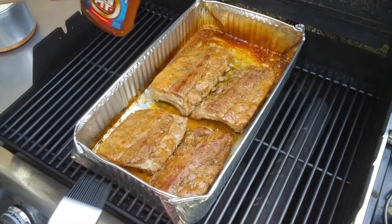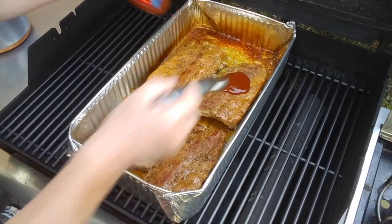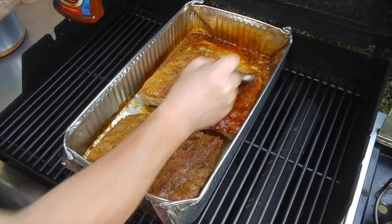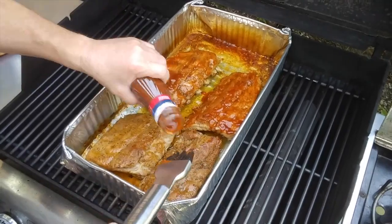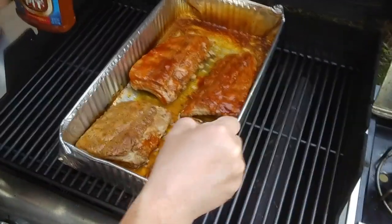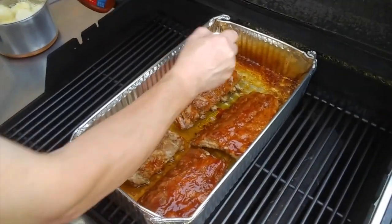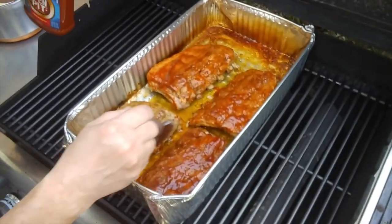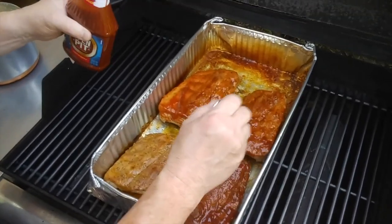I leave some plain because not everybody likes barbecue sauce. For the ones we do want sauced, I don't put a lot but I get them all covered. This one stays plain — not everybody likes barbecue sauce.